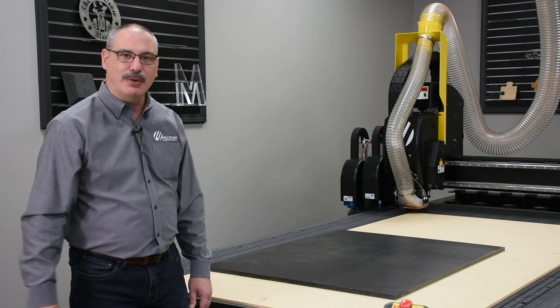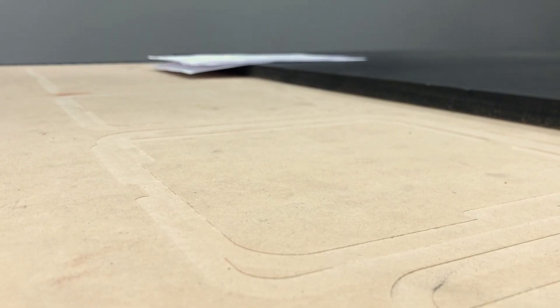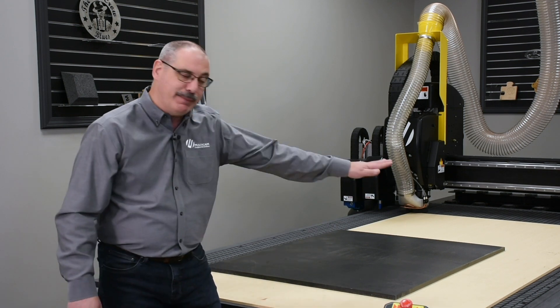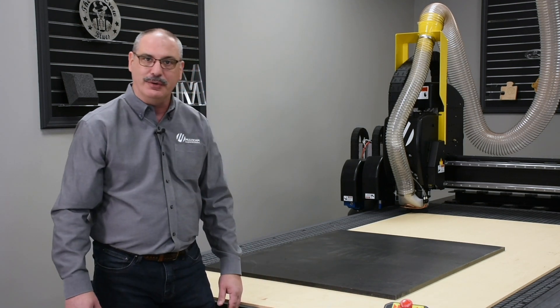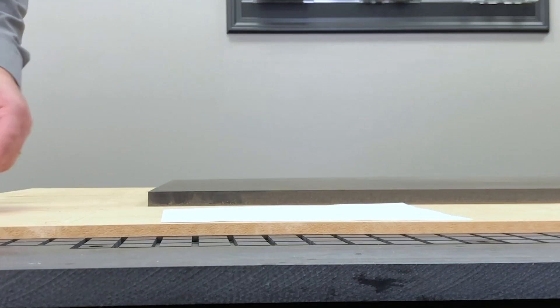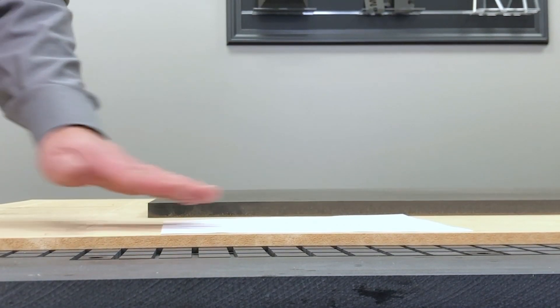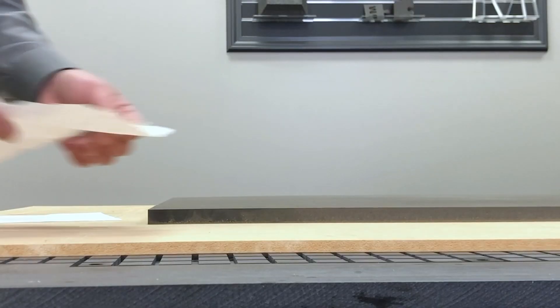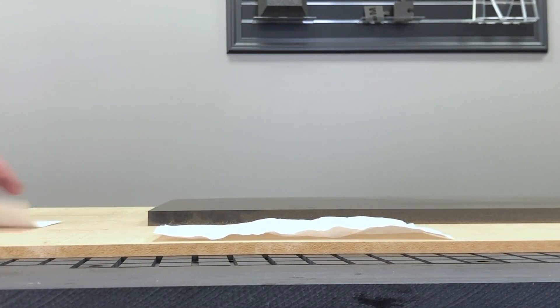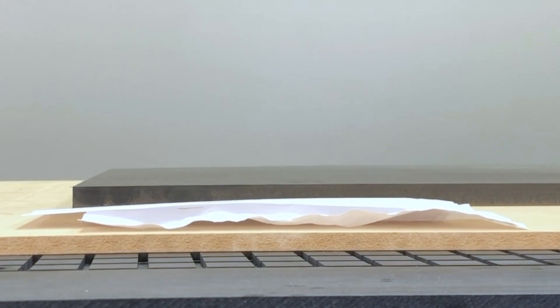When talking about maintenance of a spoil board, you're usually referring to fly cutting or milling the top to remove excessive routing marks so that the top surface is flat, true, and parallel to the gantry, allowing maximum contact surface to the material you're trying to hold. Here's a simple example: this spoil board has been milled recently, and using a piece of paper, the holding power is at its maximum because the contact is almost 100%. A spoil board with multiple routing cuts has peaks and valleys, greatly reducing holding power because you don't have the same contact area.